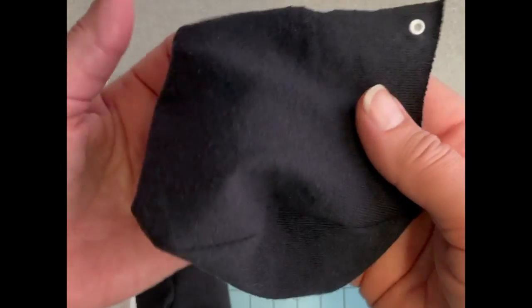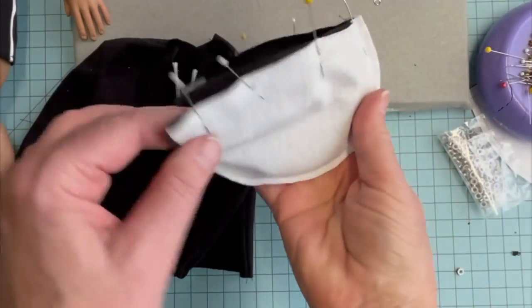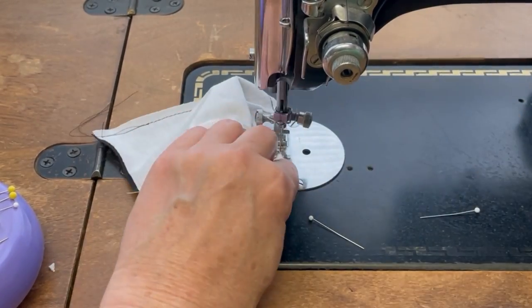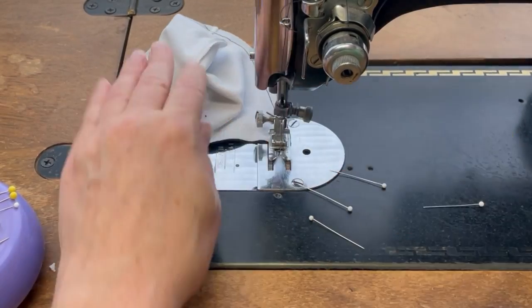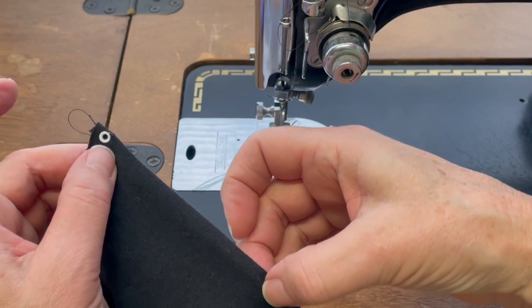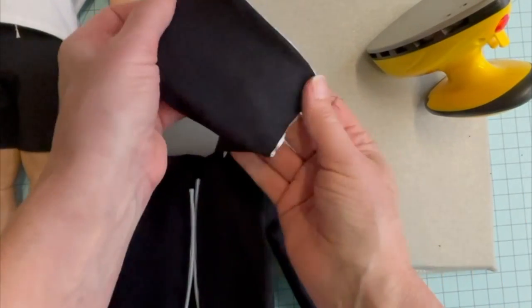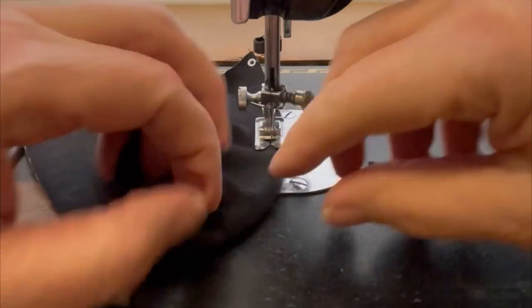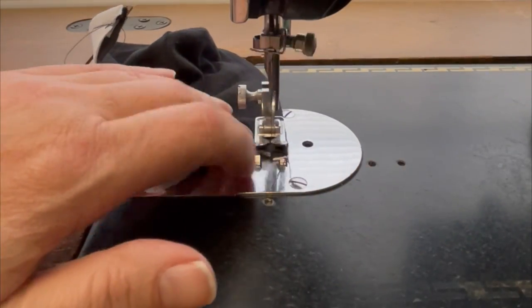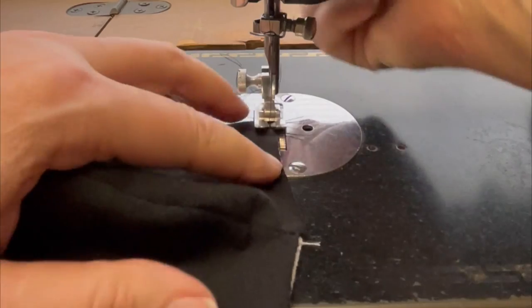Now that we have both of the eyelets set in the hood, we're going to place the lining with the hood right sides together and sew around the face edge. Once you have the hood turned right side out, you're going to press the edge, and then you're going to sew along the finished edge to form the casing for the string for the hood. I'm going to take a quick baste stitch along the raw edge opening of the neck, just to secure the hood and the lining together.